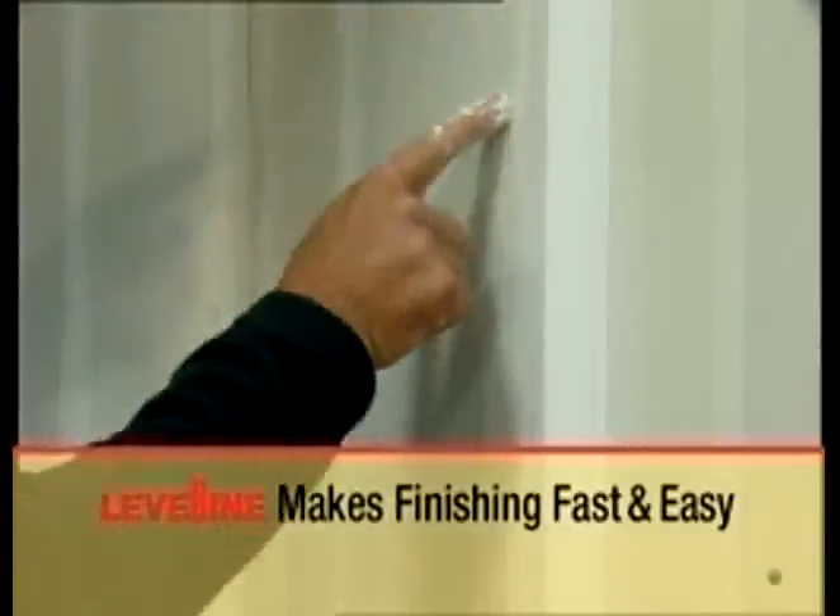With a tapered core, memory-free hinge, and superior construction, Level-Line outperforms FlatFlexes at every angle.